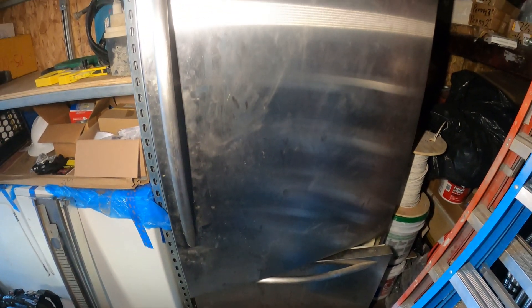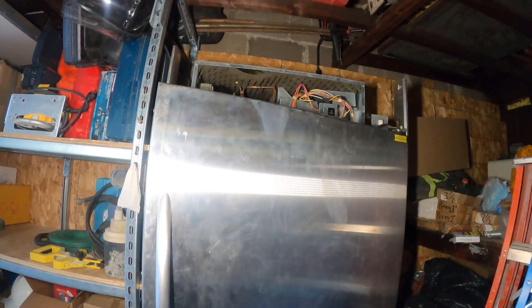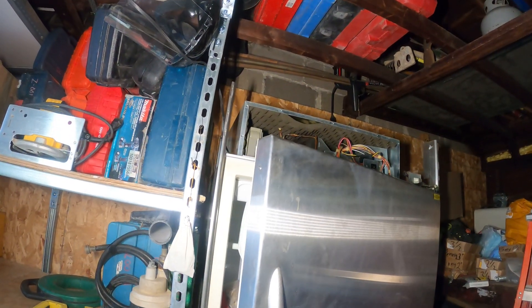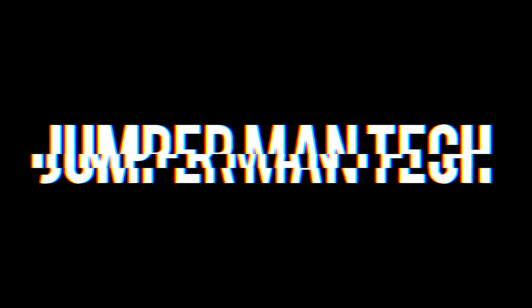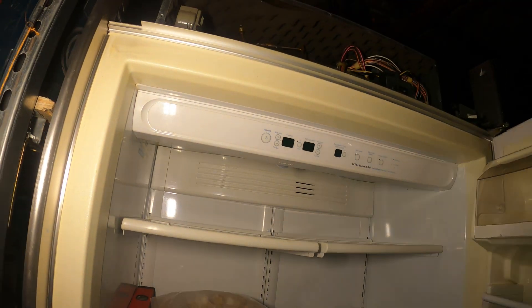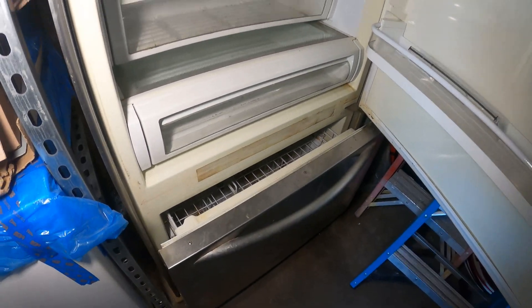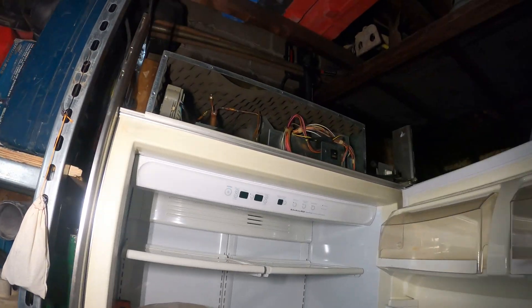Hello everyone and welcome to Jumper Man Tech where we specialize in HVAC but do everything DIY. Today we have a service call for a KitchenAid refrigerator — this is actually for a good friend of mine. Let's go ahead and see what's going on.